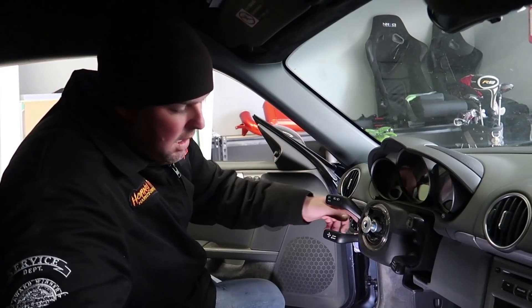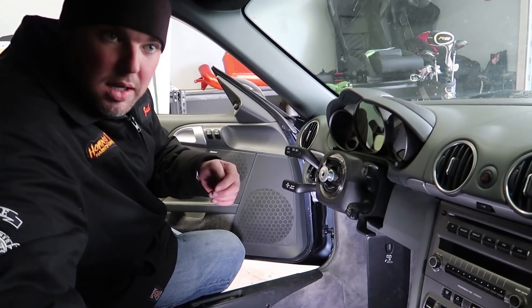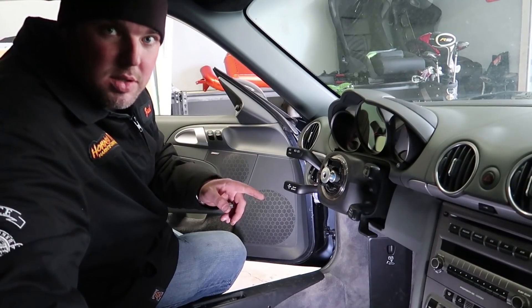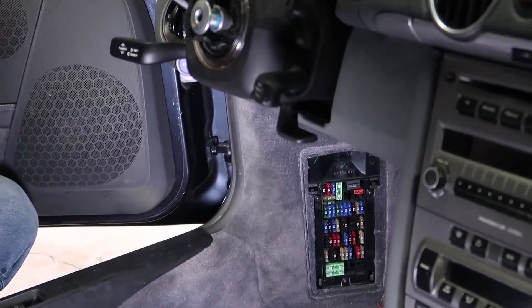There's no battery in the car, so to get the key out of the ignition and the windows rolled up so this thing can sit outside, we've got to get some power. What we're going to do is take off the fuse panel cover — inside there's a lead that you can hook up a battery jumper to, and that's going to give us enough power to roll up the windows and get the key out of the ignition.